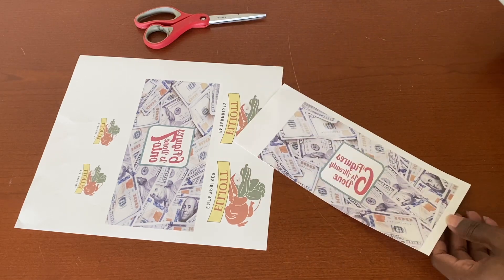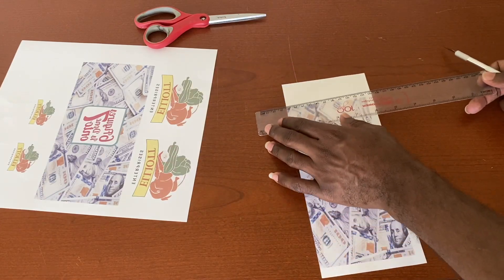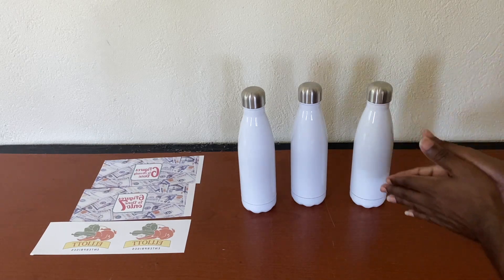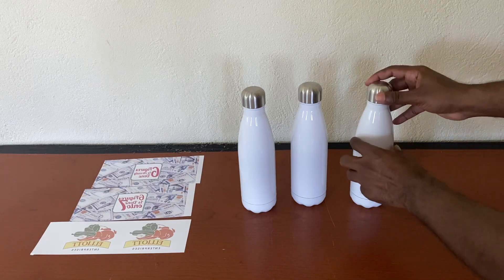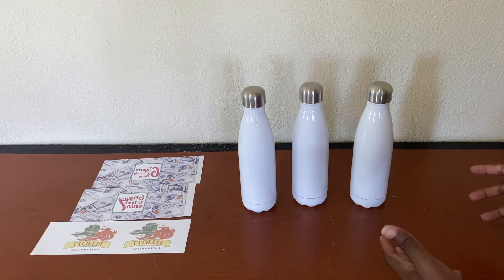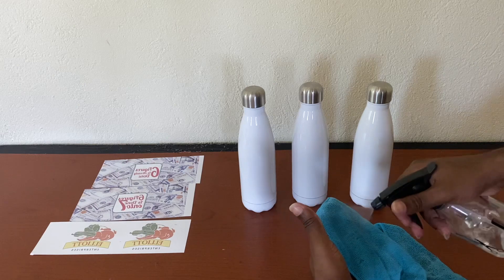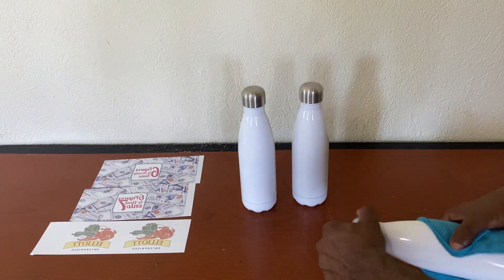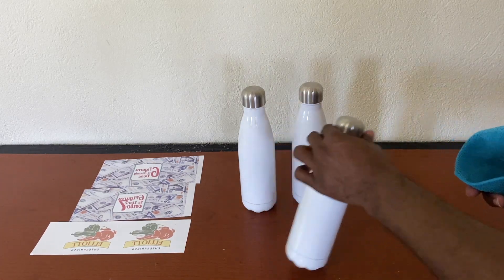We have our three bottles ready for sublimation. First, I'm going to wipe them off with a cloth and some alcohol, because any grease or residue on the bottle can affect the sublimation result. I'll spray the alcohol onto the cloth and gently wipe the entire surface of each bottle.